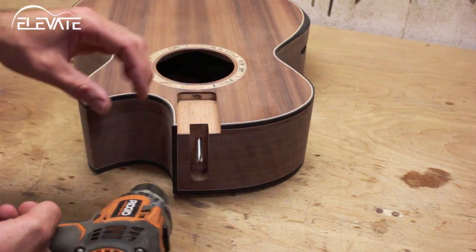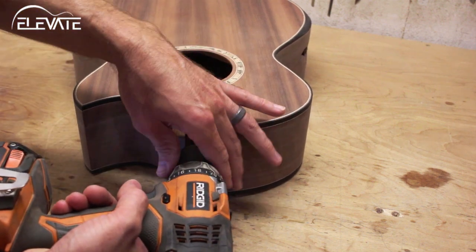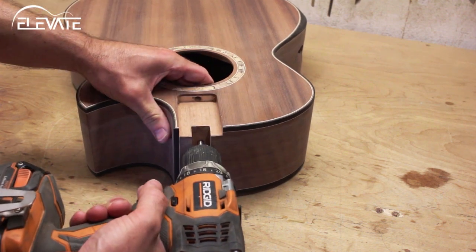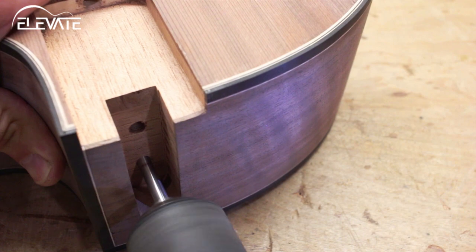Now reinsert the cutter and attach your drill. Unlike conventional drilling, this cut will be made with a pull stroke and with the drill set on reverse. Stop when you get to your second mark, and repeat these steps if you use more than one bolt.